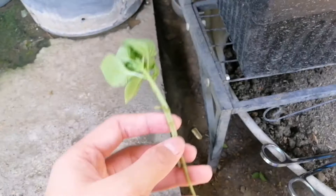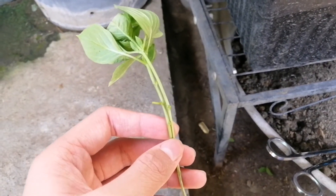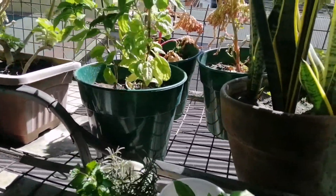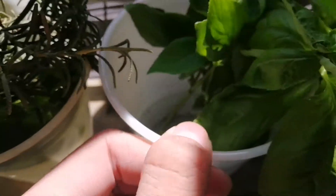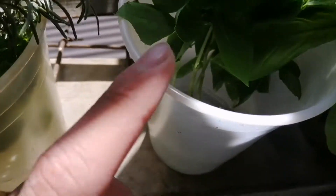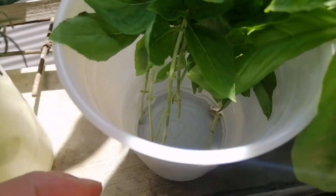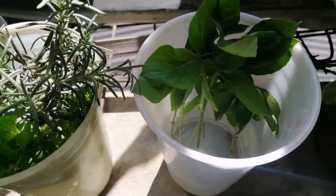Now these cuttings are ready to be soaked in water, and in a few weeks they will grow roots. I'll just place them in water here. Make sure no leaves touch the water — only the stems — because leaves will rot or cause the cutting to rot.